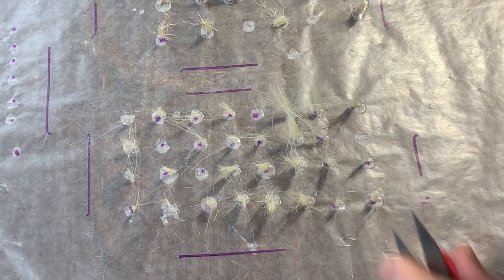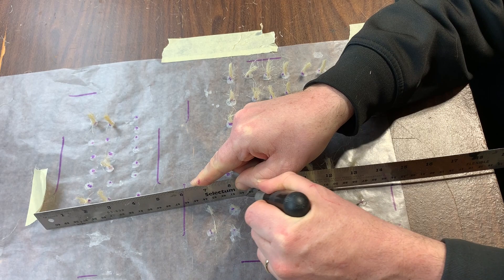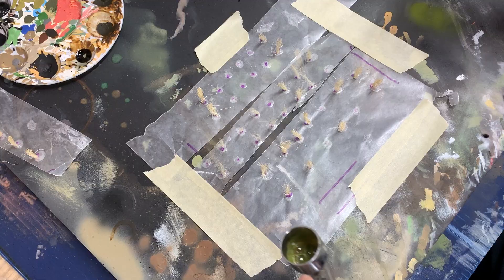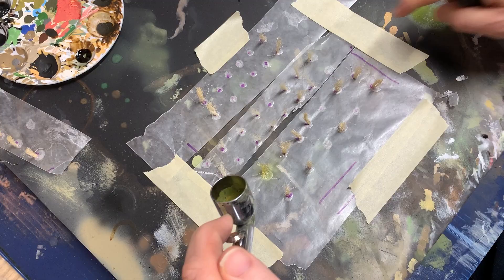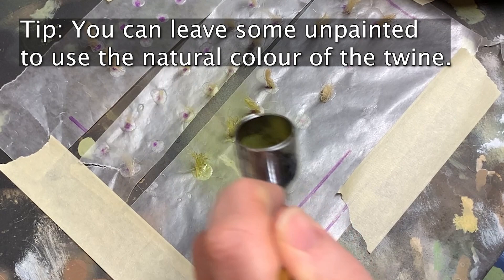At this point I can now go in and cut the wax paper into strips, leaving the bush clumps adhered to the top. This will make it easier for me to paint them. Taking it to my airbrush station, I tape the strips down so they don't blow away, and then I go in and begin spraying them down with different colors. I spray some with greens and some with a browny-red, rusty tone.